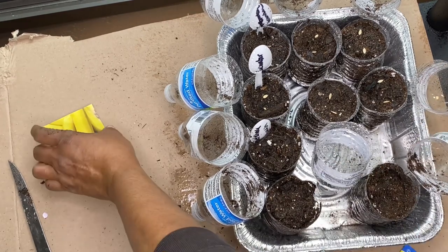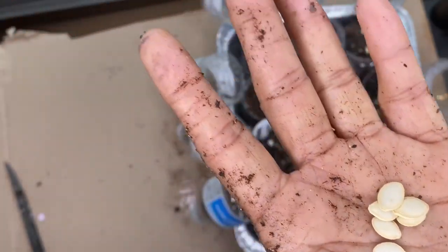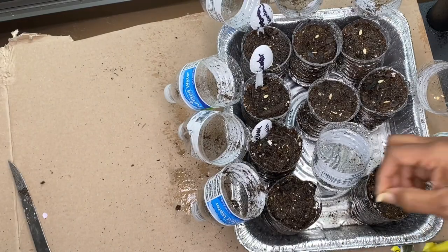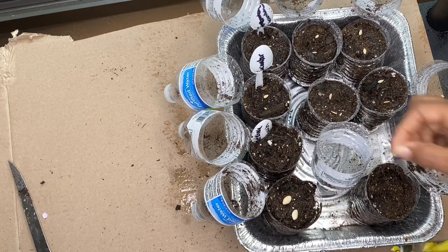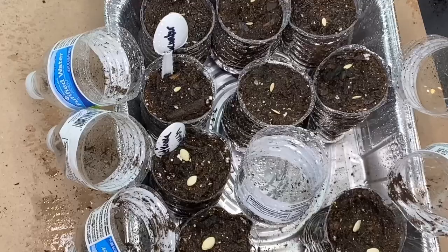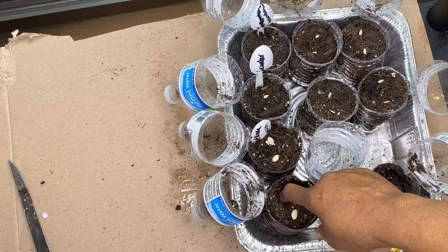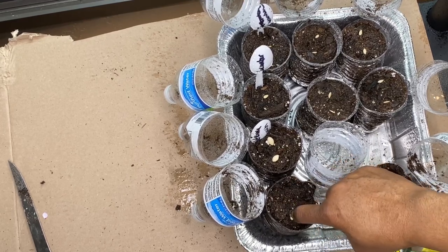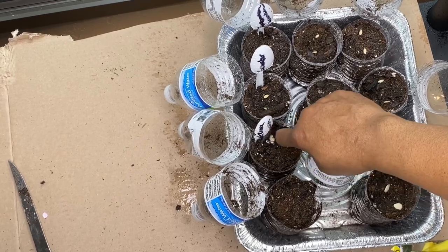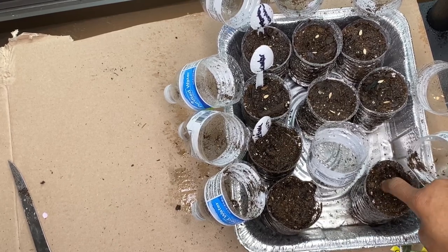Next we're going to go ahead and do the squash so you can see the comparison. These are bigger seeds. I'm going to do the same thing and spread them out. I'll take my finger, move one over a little bit, and just press it down and cover it. If you find you need to add a little more soil to the top, that's fine — we're going to add a little bit more water to it.